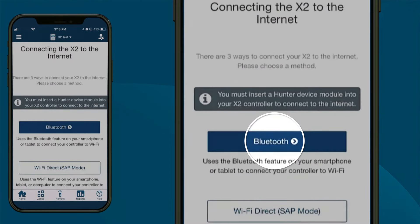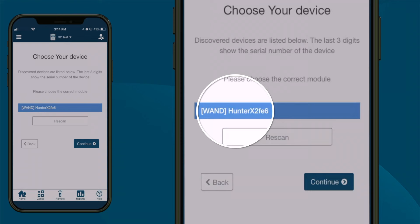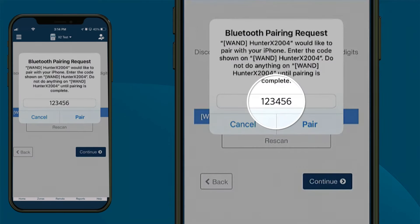Select the Bluetooth button on the app or website. Then select the WAN Hunter X2 XXX device matching the last three digits of the module serial number. Enter the six-digit code on the X2 controller display and click the Pair button in the app.